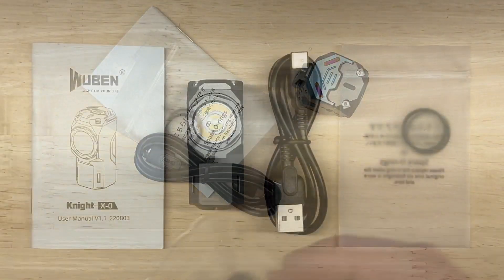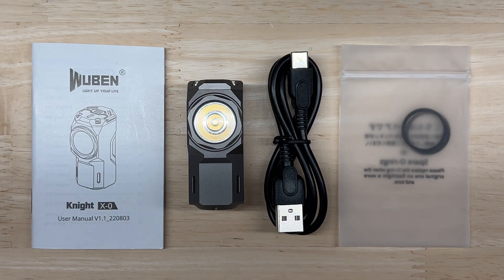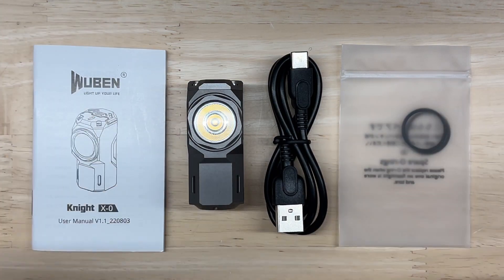Cool packaging. Here's what you get: the main unit, a USB-C charging cable, a couple extra O-rings, and the user manual. Pretty simple and straightforward.